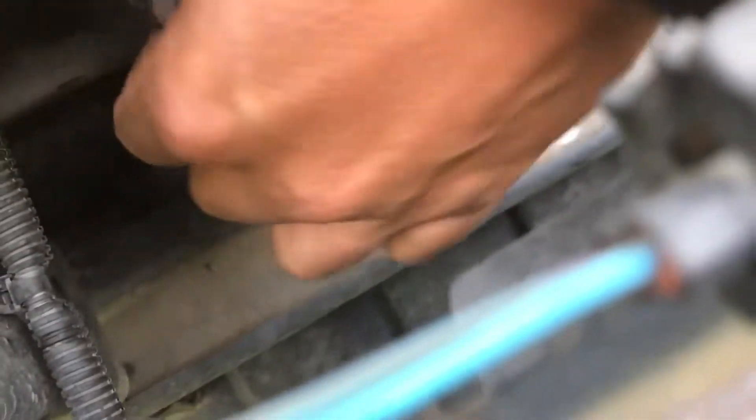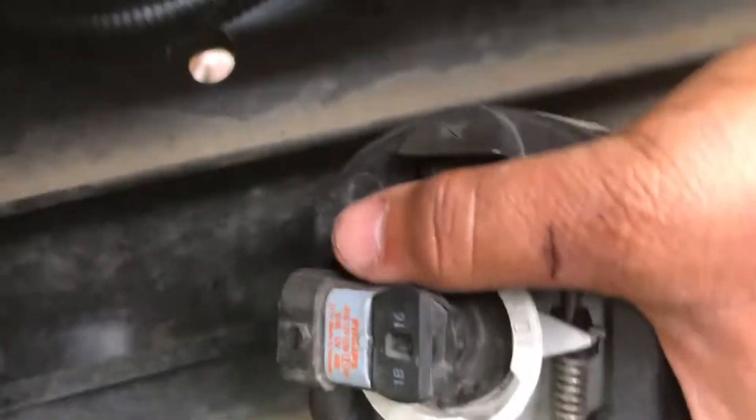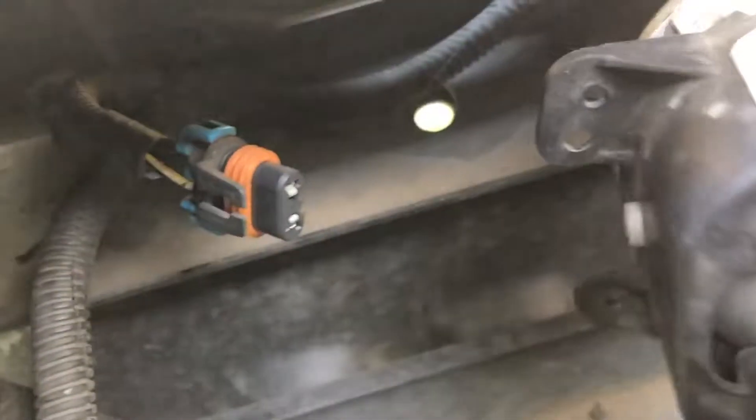With this you just lift this up and it'll disconnect. Now I have it disconnected from there, and I'm going to get the new one and reattach it.